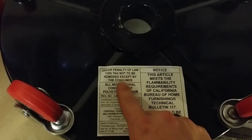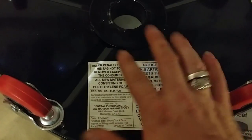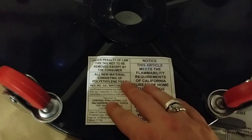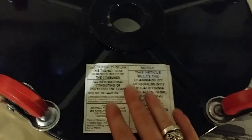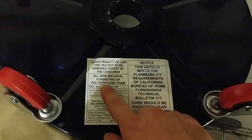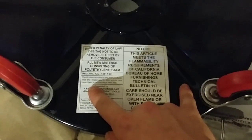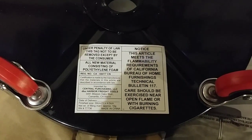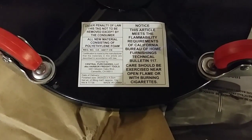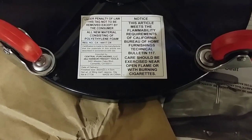Under penalty of law, this tag shall not be removed except by the consumer. You are the consumer if you buy this. All new material consisting of polyethylene foam — so that's what the foam is made out of. California has very specific certification requirements made by the manufacturer. Imported by Central Purchasing, Harbor Freight Tools. They're not even going to tell you the date of delivery.